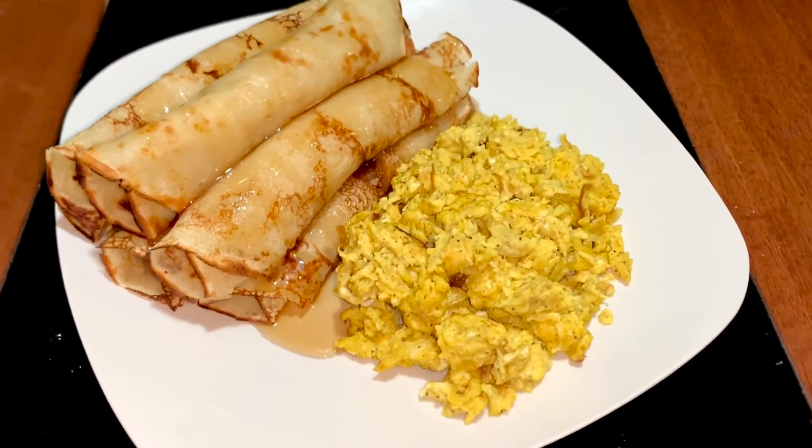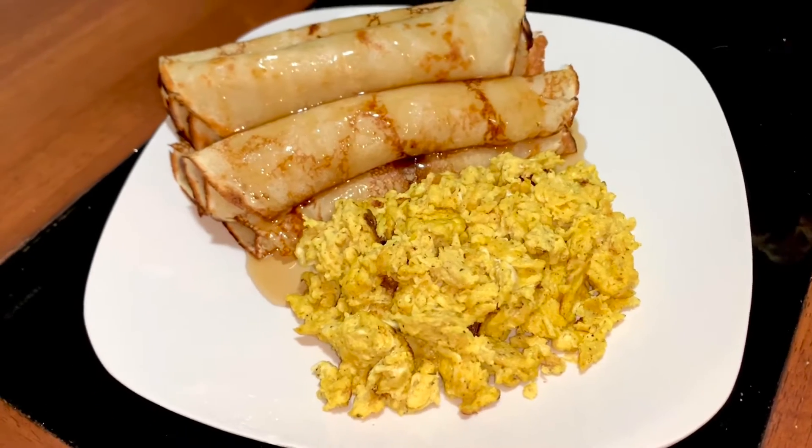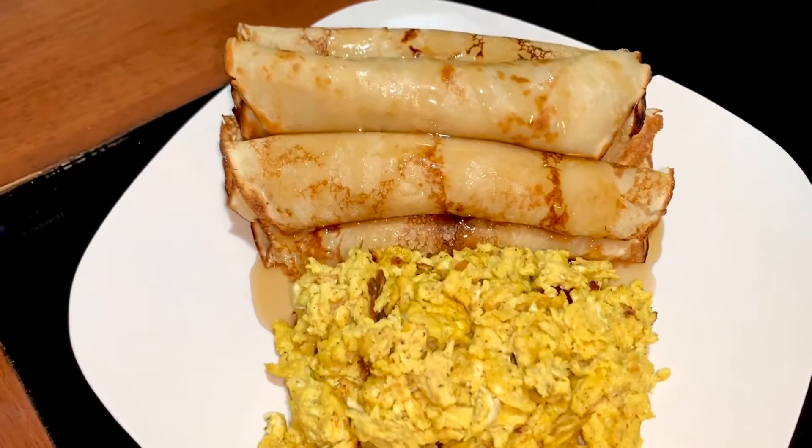Hi, welcome or welcome back to my channel. Today I'm going to be showing you how to make these pancakes. They're super easy and quick and make for a very delicious breakfast. Let's get started.